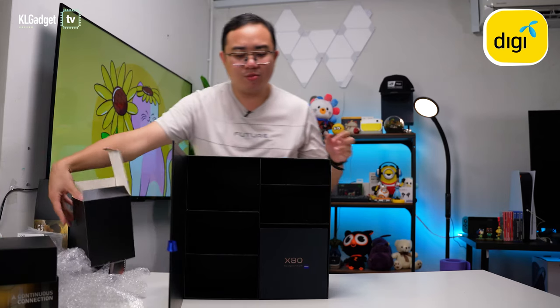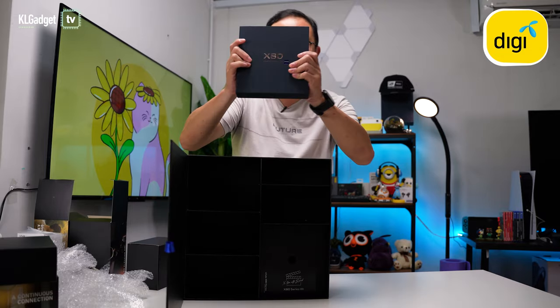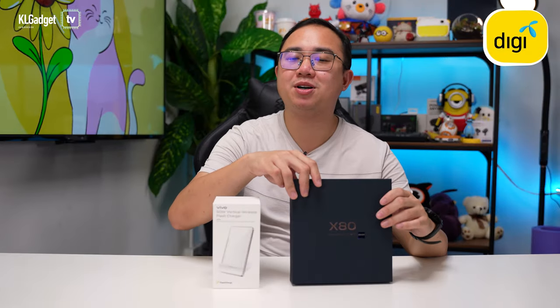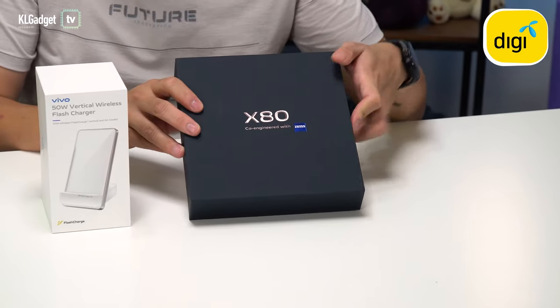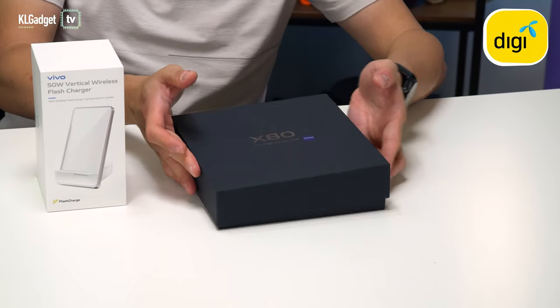Finally we get to the Vivo X80 right here. The box is actually pretty similar to the X80 Pro, and I really like this high-quality box with the Zeiss branding right on it. Let's open it up — it's definitely a very premium-looking box.